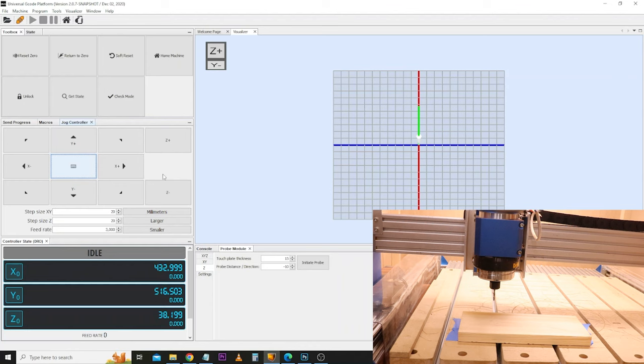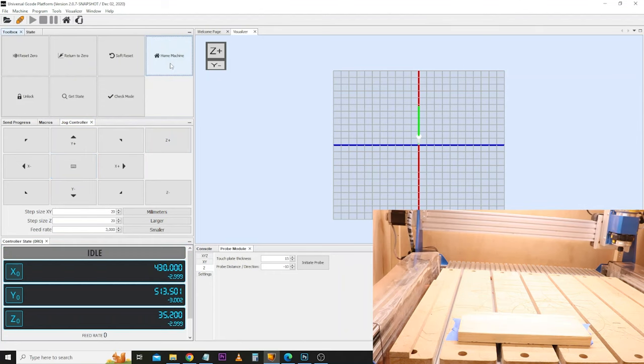At this point, if your machine has limit switches, you may want to home the machine. Homing gives the machine a fixed reference point that it can track coordinates from. I'm quickly going to run the homing process now. You'll notice some numbers in the controller state panel — the larger numbers represent coordinates in relation to the job you are working on, and the bottom ones are in relation to your machine itself. After homing, it takes the machine to the furthest corner, resets to zero, and bounces it back off by three millimetres. These coordinates can be very useful in a few minutes, which I'll show you shortly.